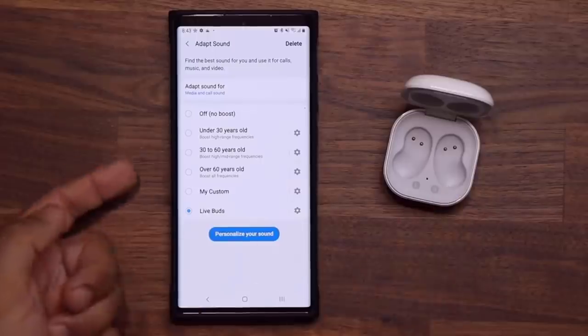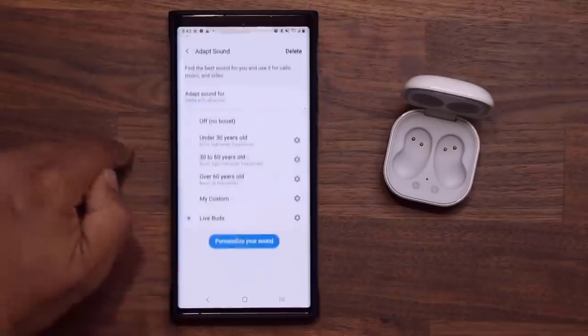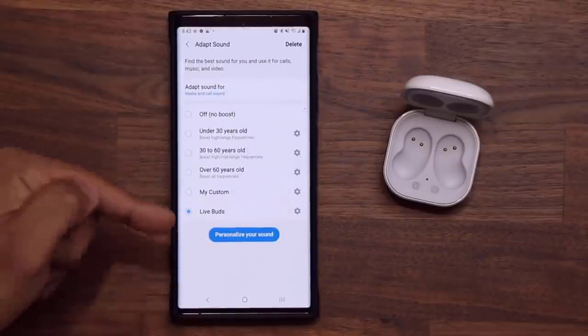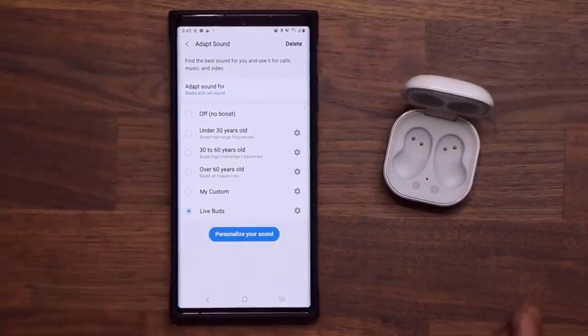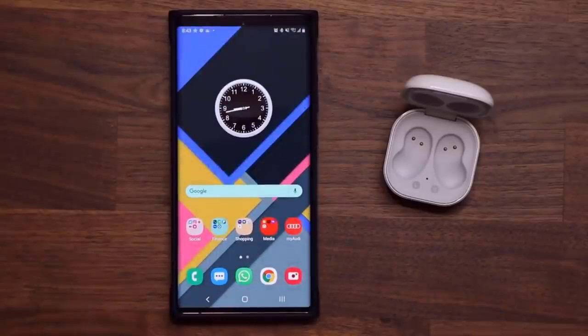Every time you connect these, you can come to Sounds and Quality Effects, go to Adapt Sound, and choose the profile you want. If you have other headphones, you can attach them and personalize your sound for those as well. The end result is you're going to get the best possible sound quality for calls, music, and audio. If you have any questions, comments, or concerns, drop them down below. Have a fantastic day!